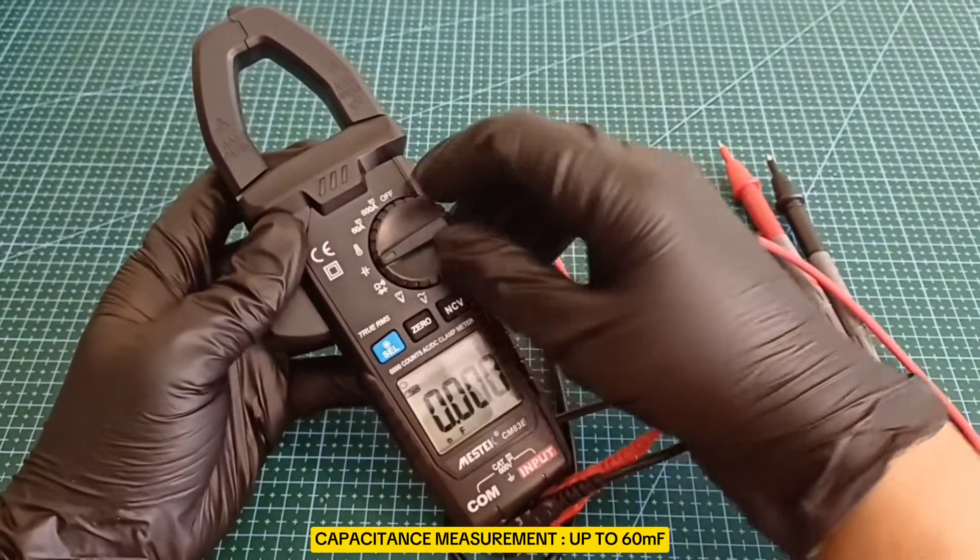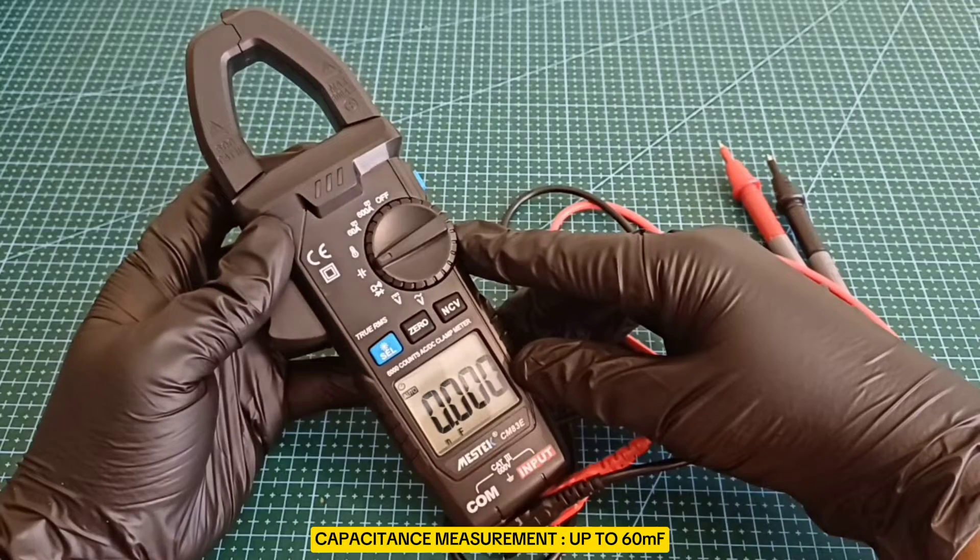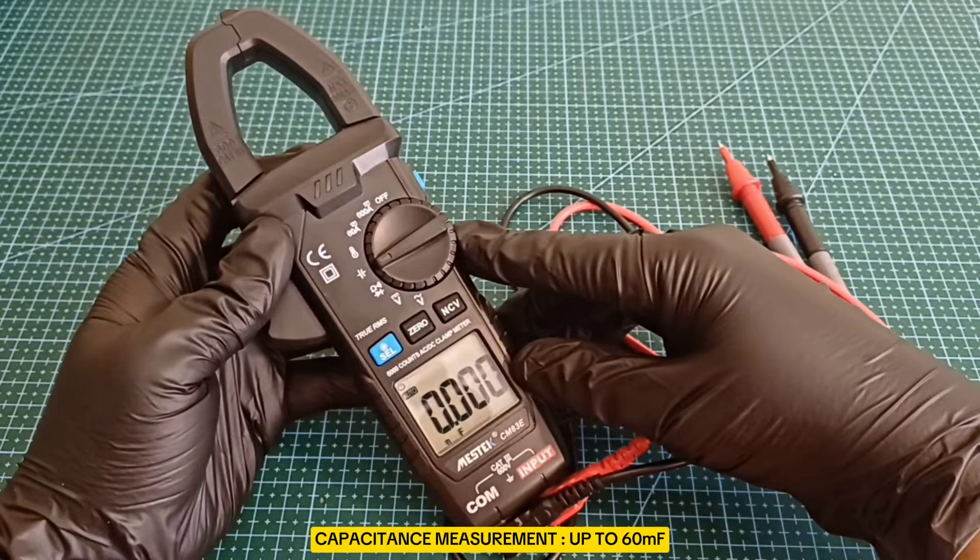Capacitance Measurement: the ability to measure capacitance up to 60 millifarads is particularly useful in the field of electronics.